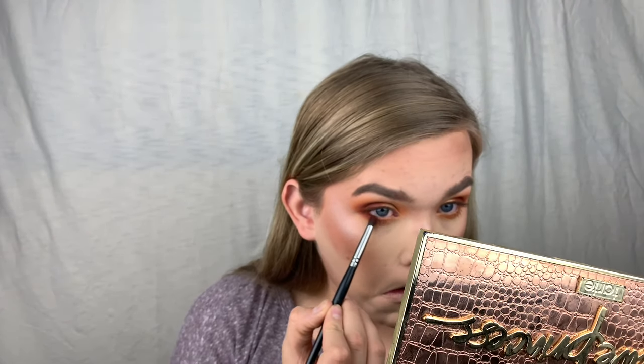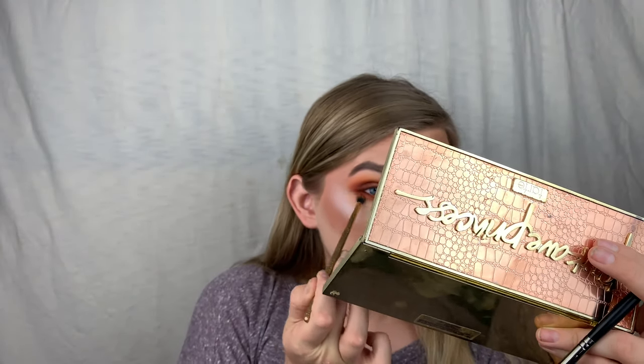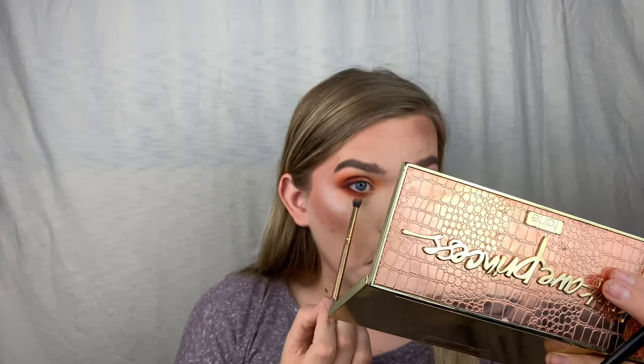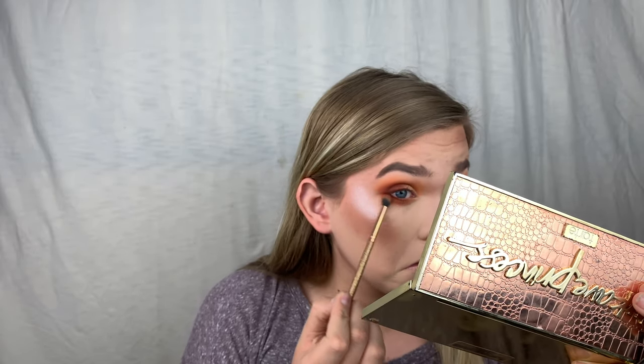Smoking underneath adds more dimension to the look. To blend out that darker shade I'm going in with a brush that has some leftover shadow on it and just blending it through. It looks so pretty — we have a smoked-out lash line!